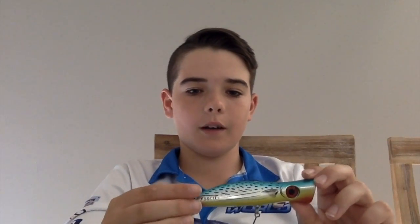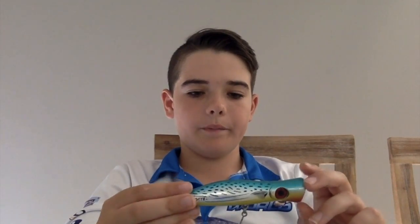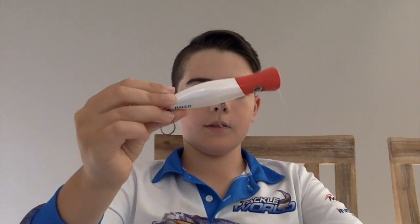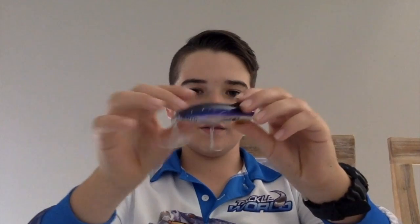Going down a bit, we've got the Halko Rooster Popper 105 — 105mm, 30 grams. As you may notice, pretty much all I use is Halko. I'm not sponsored by them, but they just make great lures and I've had plenty of success. I've got three of this size in different colours: the bonito pattern, the green fluoro pattern, and the redhead pattern. Each one has caught a lot of fish.